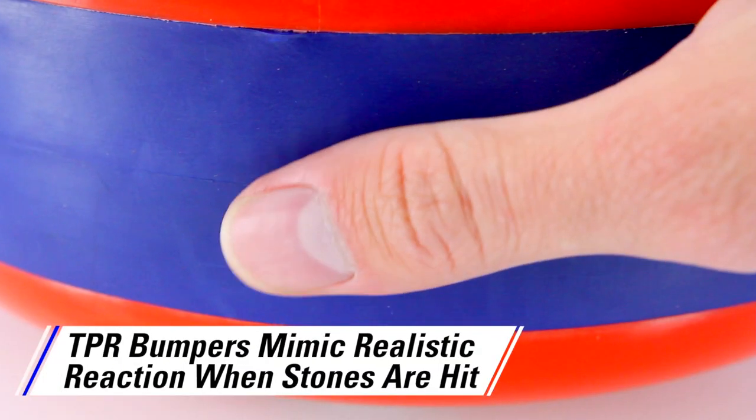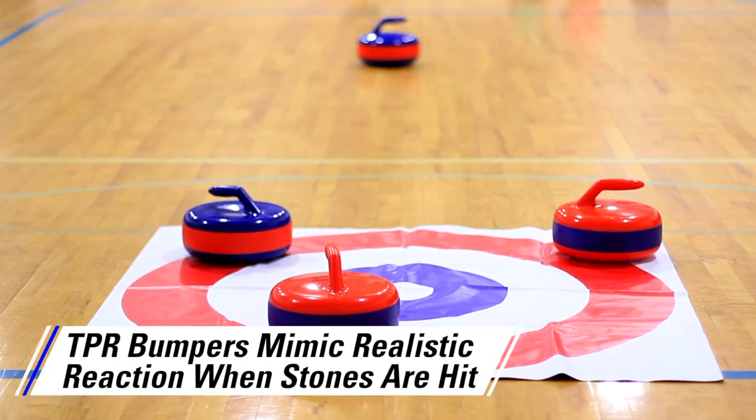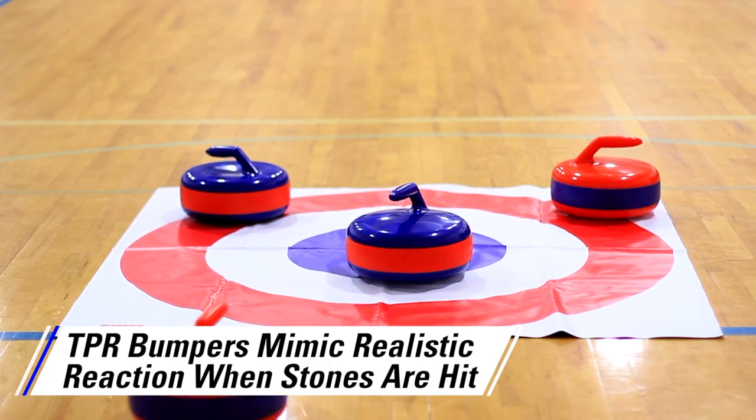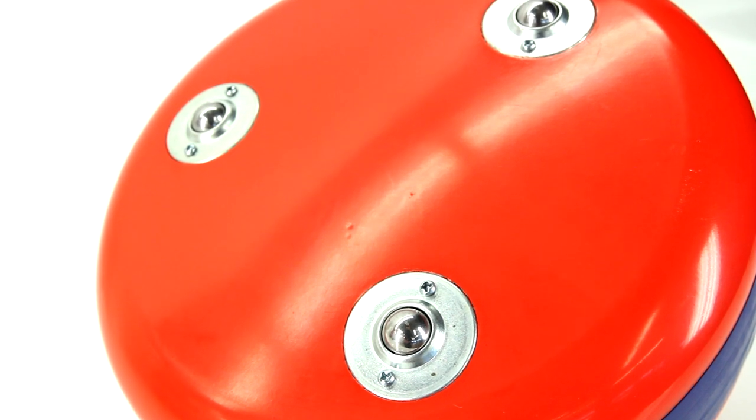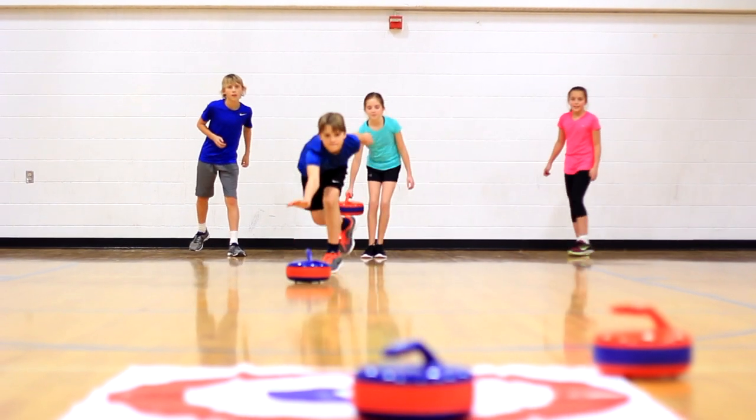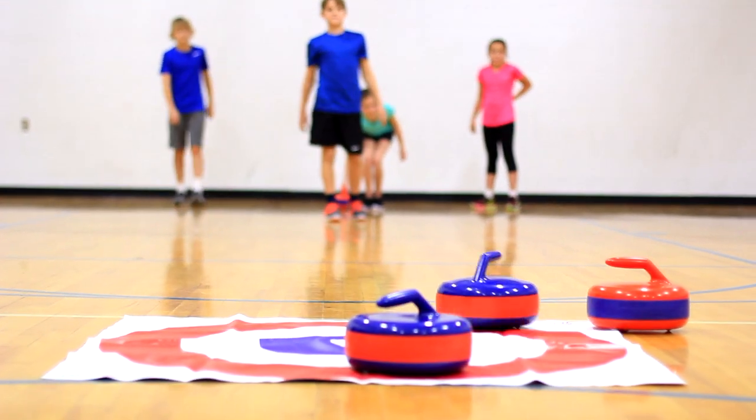Unique, rugged plastic stones feature TPR bumpers to mimic a realistic reaction when stones hit — they even look like an official stone. Ball-bearing rollers on the bottom of the stones allow the stones to easily glide across the gym floor, just as if they were on ice.